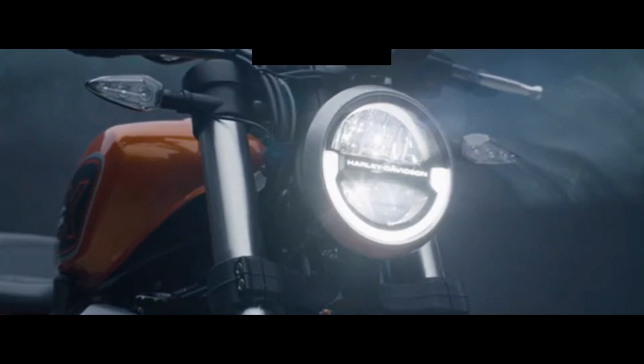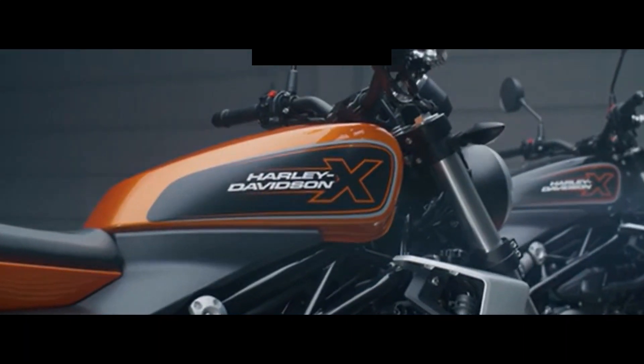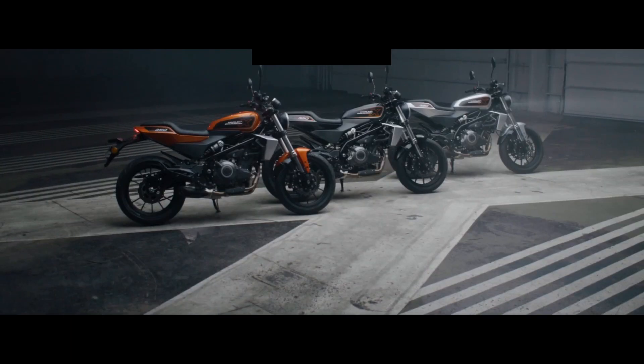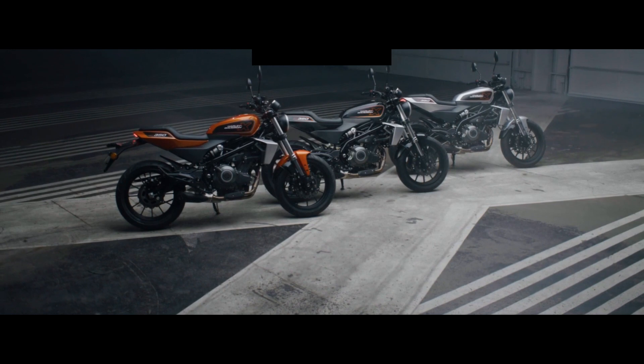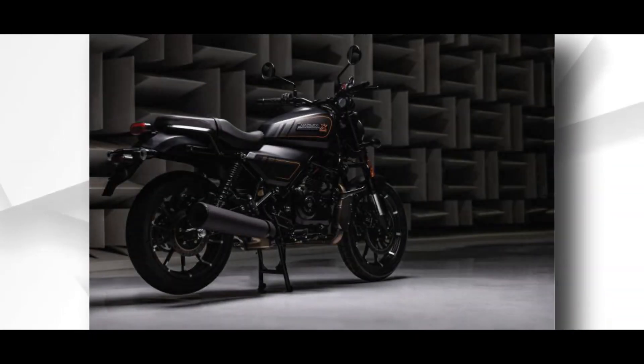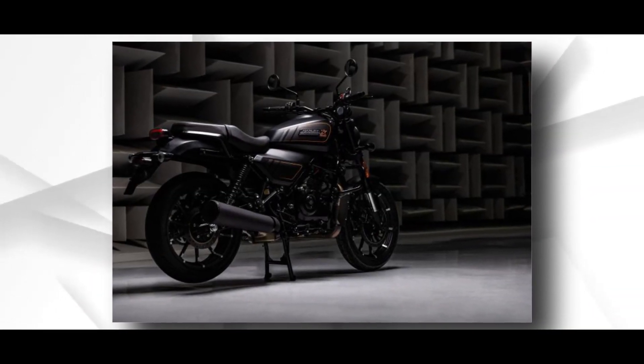Harley-Davidson is all set to launch its most affordable motorcycle in the Indian market. It will be called X440 and will be launched on July 3. The new motorcycle has been co-developed with Hero MotorCorp, and it was recently spotted in Himachal as well.